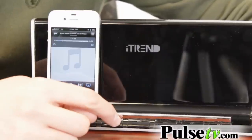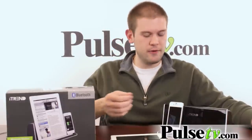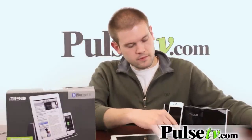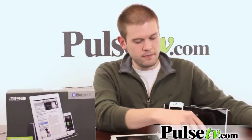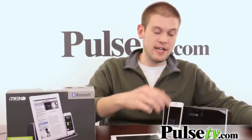So I'm just going to hit play here — we already got a song going. You can hear a great crisp sound. You can turn it up, you can turn it down. Like I said, you can do that from your phone as well and really fine-tune it.